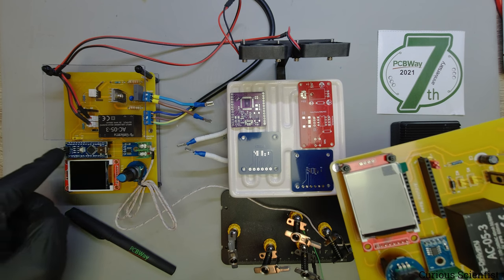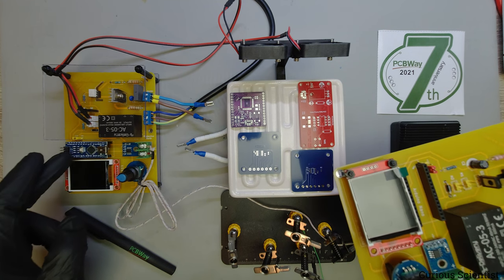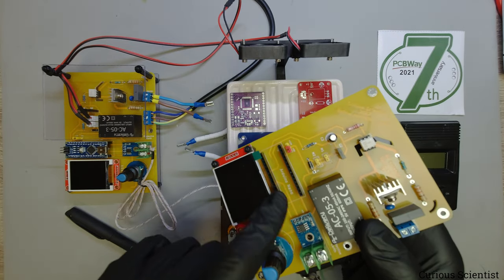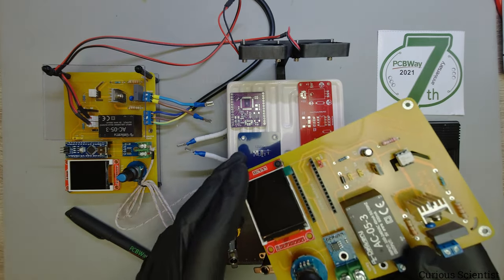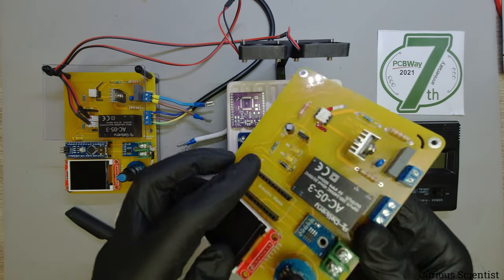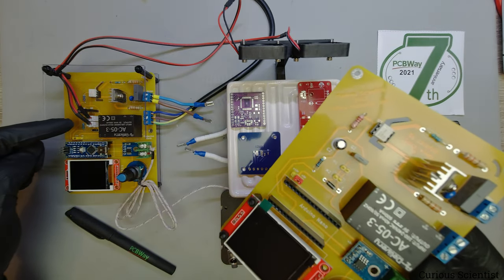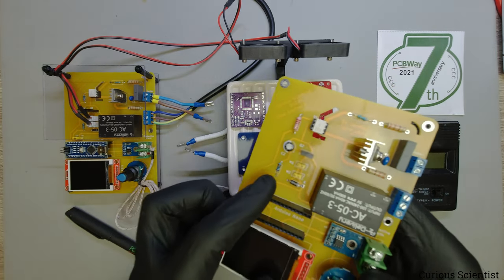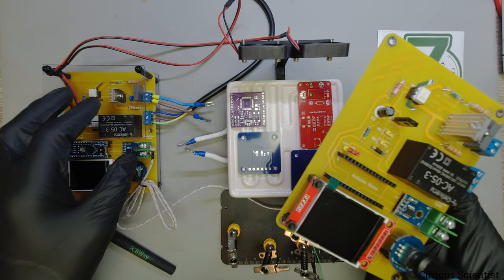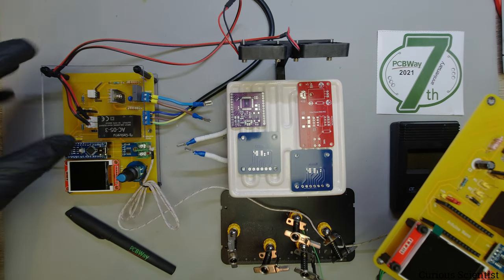I kept the Arduino microcontroller in a socket because I always want the possibility to update the software - it's easier to just unplug it and bring it to my computer. I also made a small change with the connections for the fan: here I have a typical JST connector, but on the new board it's just jumper pins.